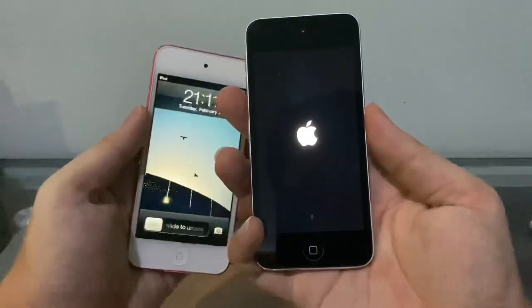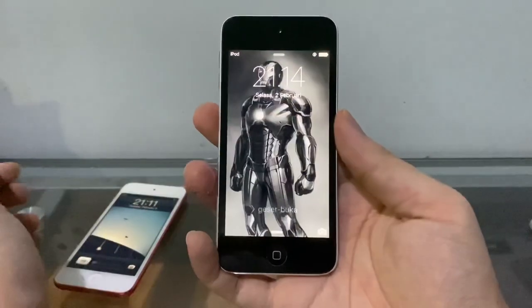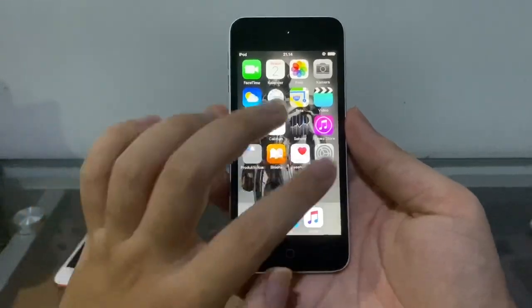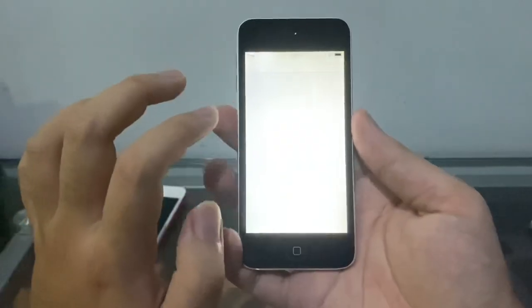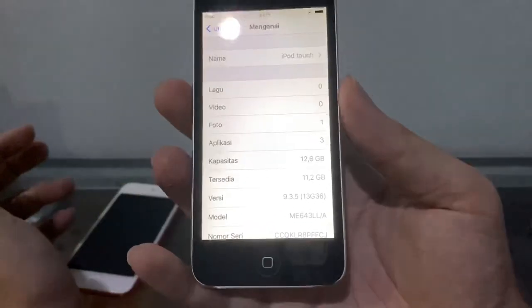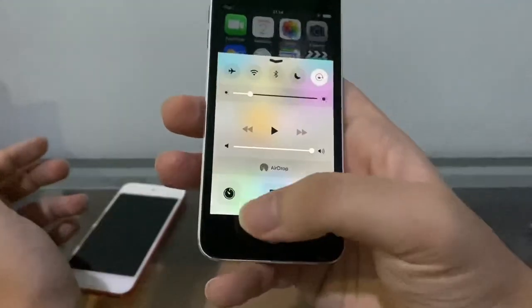I wish I could downgrade to iOS 7 but we can't. Wow, it took so long. There's an Iron Man wallpaper here — the screen looks good. We've got some apps: UC Browser, the Indonesian browser — love that browser. Checking the software — it's just boring 9.3.5 on the iPod Touch 5th gen.